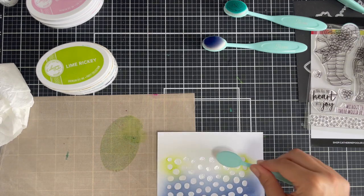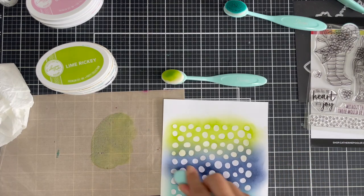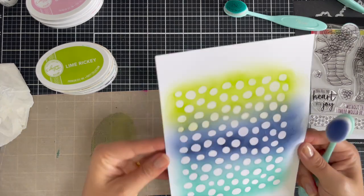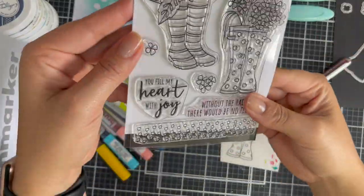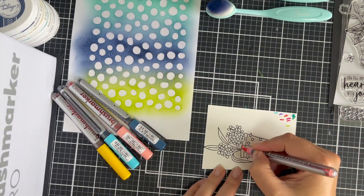Here I've got the Lime Ricky — I love the vibrancy of the Lime Ricky, and this is why I chose to change my color combination. And therefore I also changed the Karin markers color combination to color in the image.